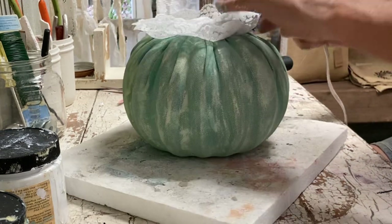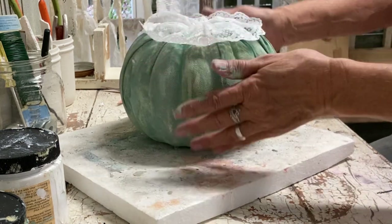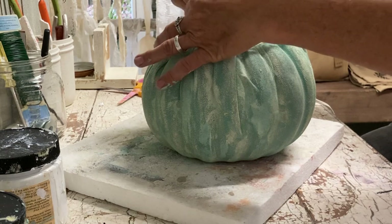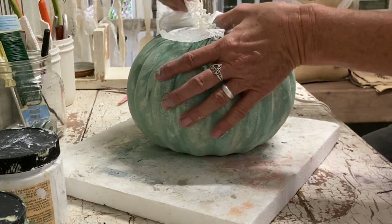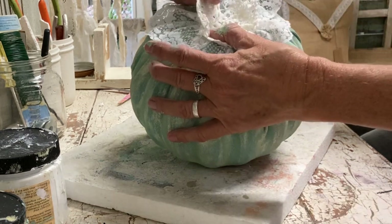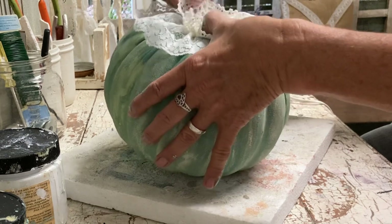After getting this glued on I go back and use a more narrow ribbon and layer it on top, and I really like how it turned out. You could also use a small doily, or use a white napkin and paint different shades of white, maybe some tans and a little light blue — it would make a really pretty pumpkin. I love making pumpkins of all kinds. I really like doing the shabby chic ones, though for me the regular pumpkins sell better.